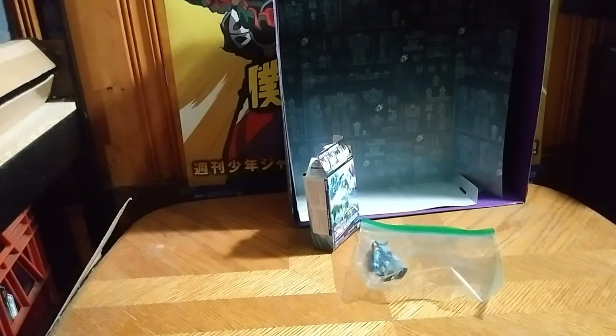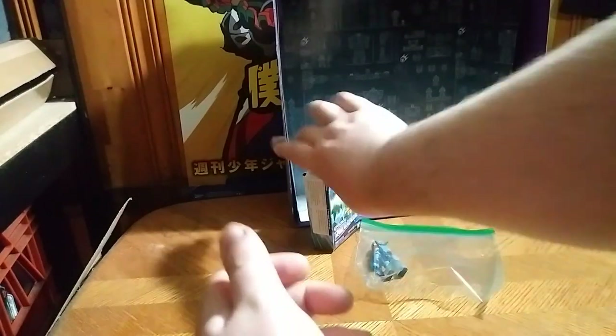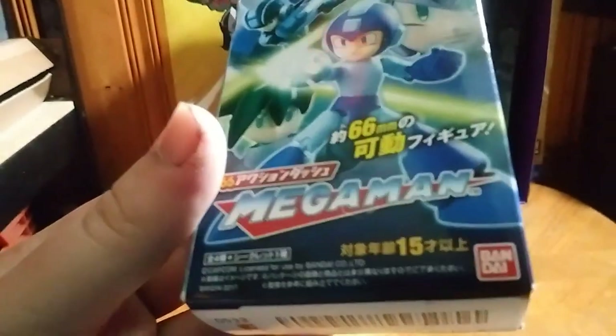Hey, what's up YouTube land? Eddie Hill, and today we will be reviewing the Mega Man Dash series, and this is from Bandai.